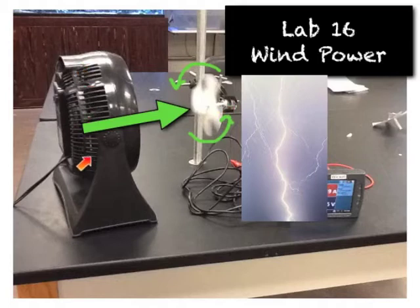We're actually going to use a 3-speed fan, and we're going to attach a prop to the motor, and the fan is going to turn the prop, and that will in turn generate electricity.